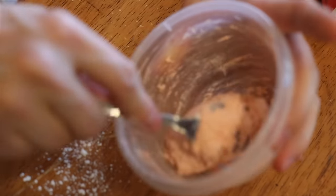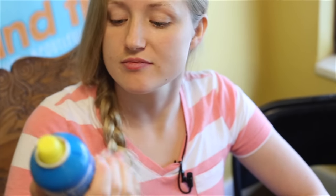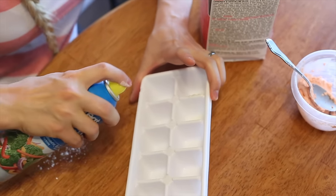Let's go ahead and add it into our ice cube tray. We need to have the ice cube tray sprayed very lightly with some vegetable oil no-stick cooking spray — no puddles at the bottom.